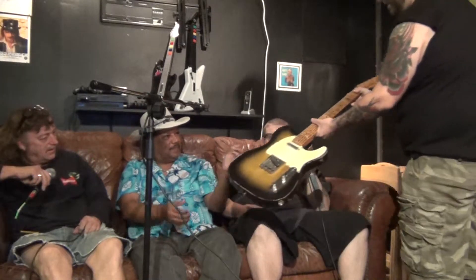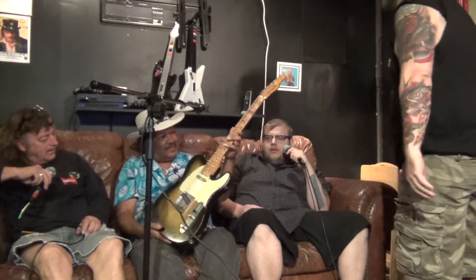So we do the aging on them — we age them to feel like old instruments. This one would be heavy aging, which is not everyone's cup of tea, but this customer likes the heavy aging look. He wants it to feel and look vintage. You guys have been in the music scene for a while, right? You probably remember in the 80s you could get an old Strat or old Telecaster for just a few hundred bucks.